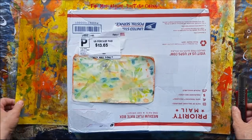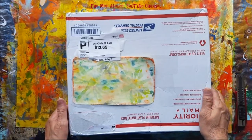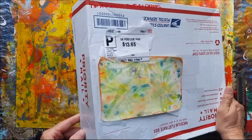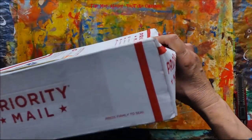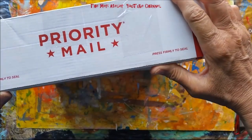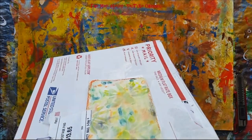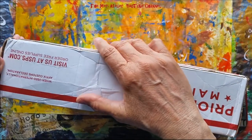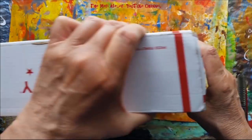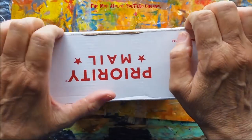Oh my goodness, I wasn't expecting happy mail from Danny. How cool! Let's see, how can I get into this? It says 'Press firmly to seal.' Let's see how I'm going to get in — I think this is probably right in here.